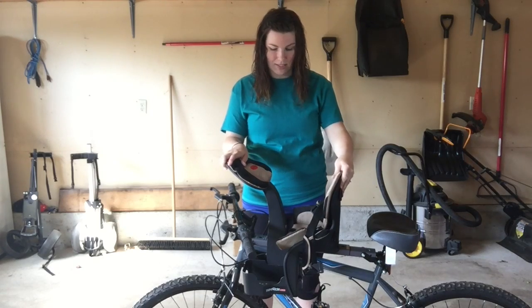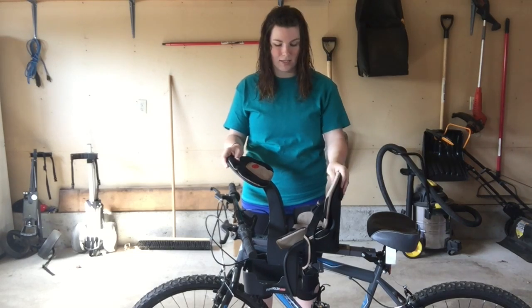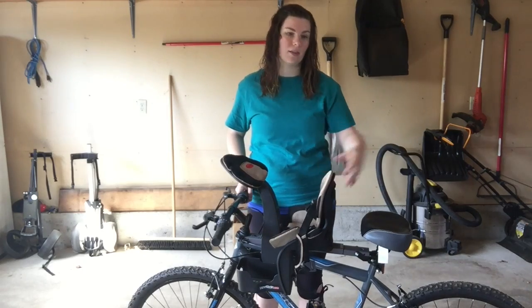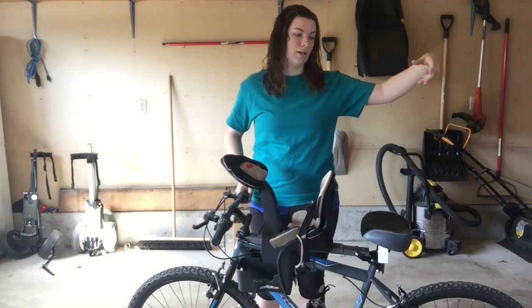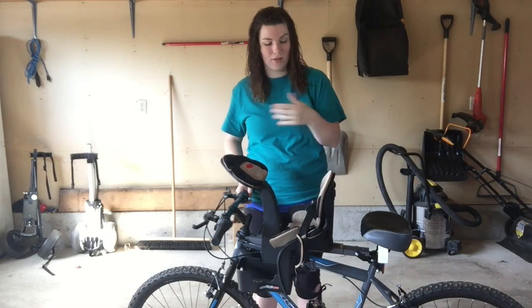So this bicycle seat is the brand called We Ride. It is a child's carrier seat for the front of your bike. You can get the ones that are in the back of your bike, or you can get the trailers that hitch to the back tire that you can pull along or sit in.